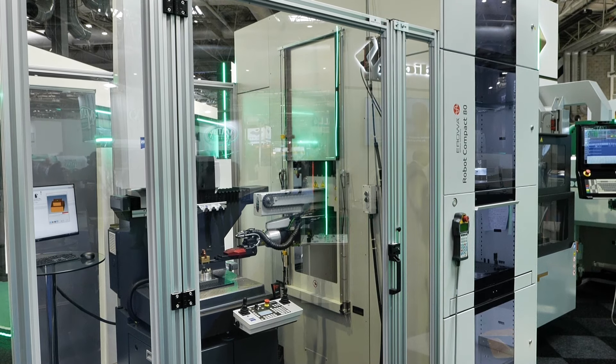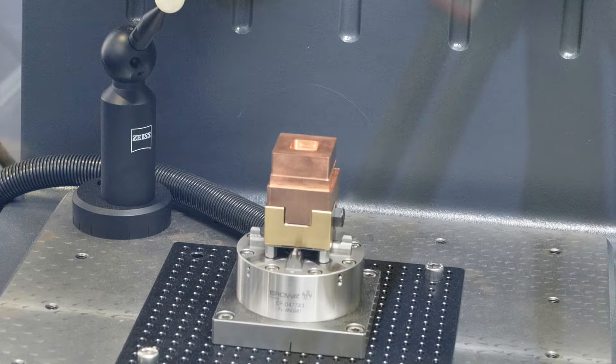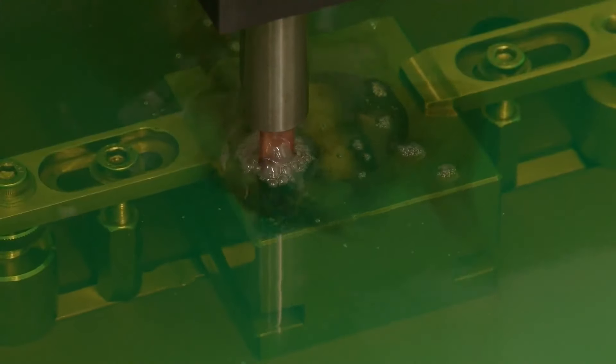We're probing on a CMM — it's a very accurate CMM, the Zeiss Duramax. It's designed to be in any workshop environment with temperature fluctuations and it will still be accurate to within two microns. So we're probing the electrodes not only for location and centre position, we're also probing form as well. If we've got any problems with the electrode, it won't get released into the cell. Your cavity is going to be as good as your electrode, so the better you can make that electrode, the better your shape is going to be once you've sparked it.